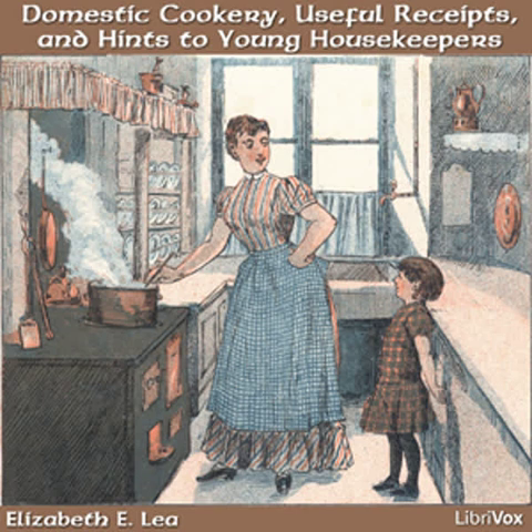A mop is useful for glass and china. Keep a pan or a small tub for the purposes of holding the water, which should not be too hot. If tea things are put in very hot water, it will be apt to crack them or they will look smeared. Put a little soap in the water, wash the glass first, then the silver, then the cups and saucers, and lastly the plates and knives and forks.